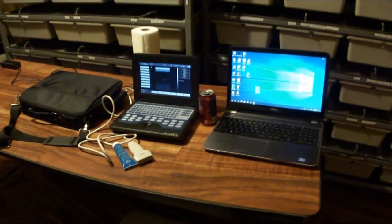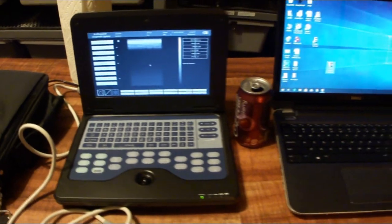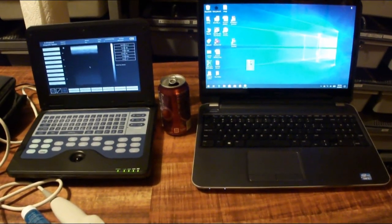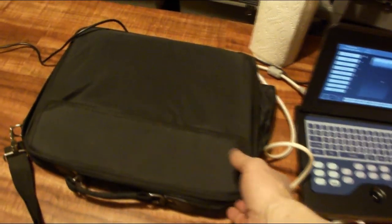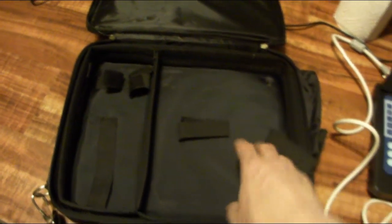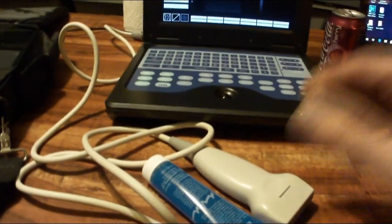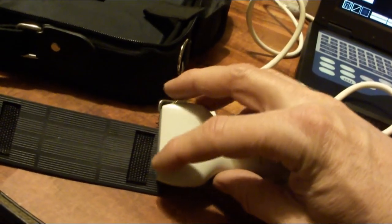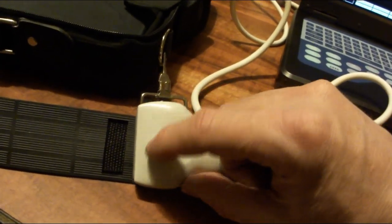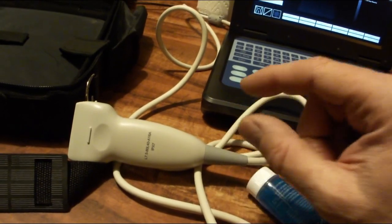Here is the ultrasound machine I bought on eBay straight from China. I put a laptop next to it so you can see the size difference — it's definitely a little smaller. It comes with a fancy bag with pockets to house it; it folds up, fits on the right side, and on the left side you put all the cords. The one thing you really want to make sure you get is the right probe. The link I have is for the ultrasound with a linear probe — you definitely need a probe that's flat on top. Some cheaper ones have a round probe, and that definitely won't work for ball pythons.